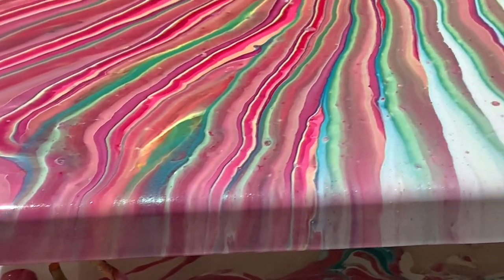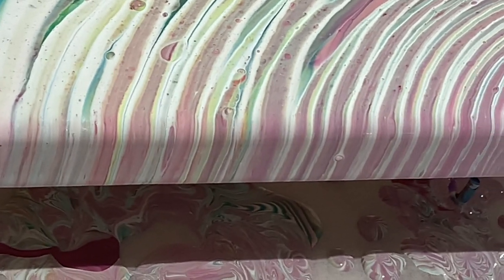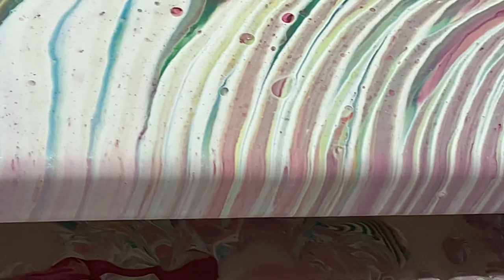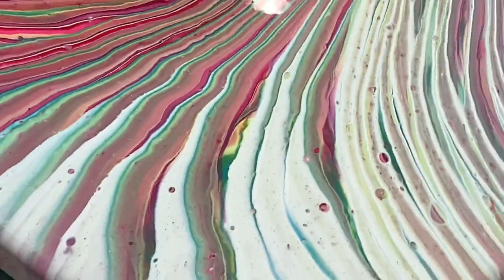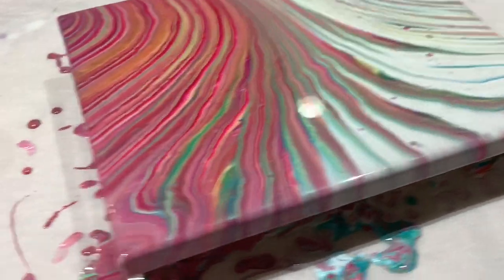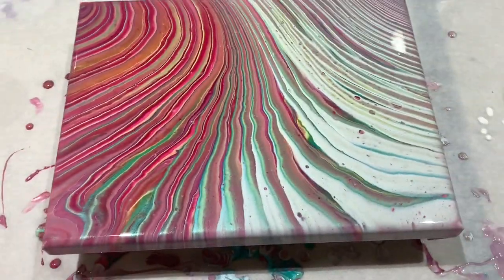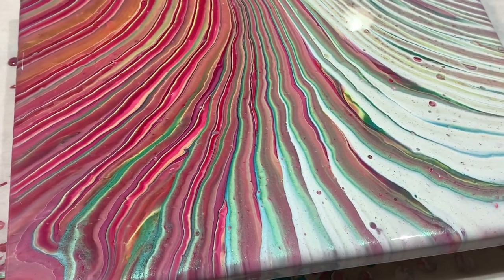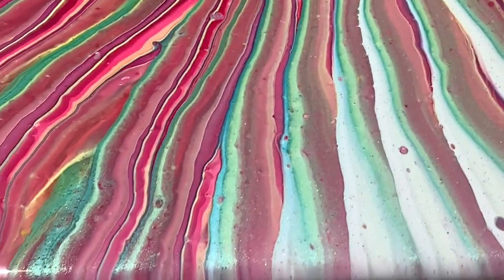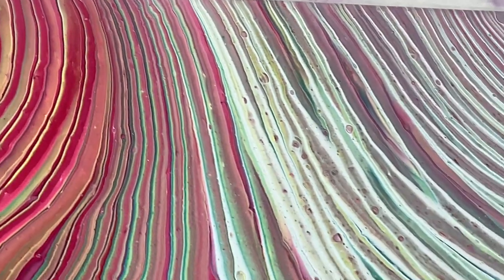Let's take a look at the sides. The sides are holding up well — very nice coverage, which is always something you want to be looking for. That's one of the beauties of this art: the sides look groovy too. So far I'm digging it. I do like the color separation — nice sharp lines. Didn't turn into just a bunch of mud.